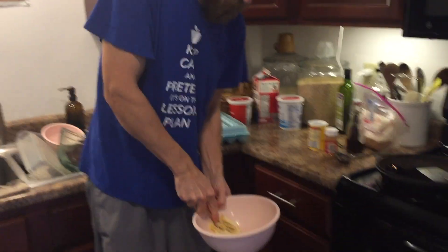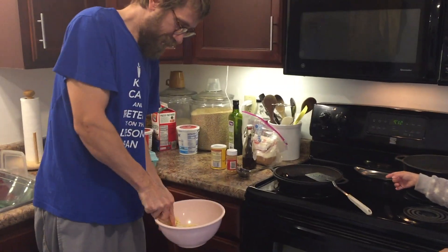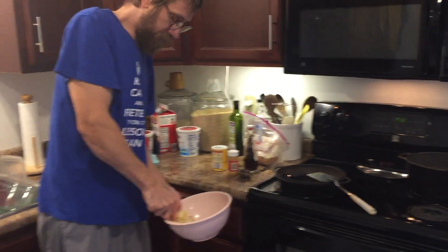So what are the three keys? The binder, the liquid, the flour, and the fat. Binder, liquid, flour, fat — in addition to flour, you need binder, liquid, and fat.